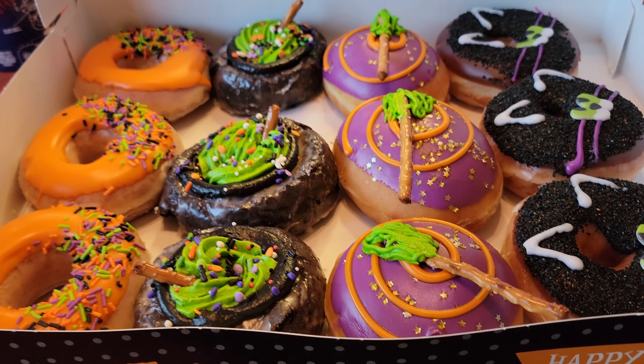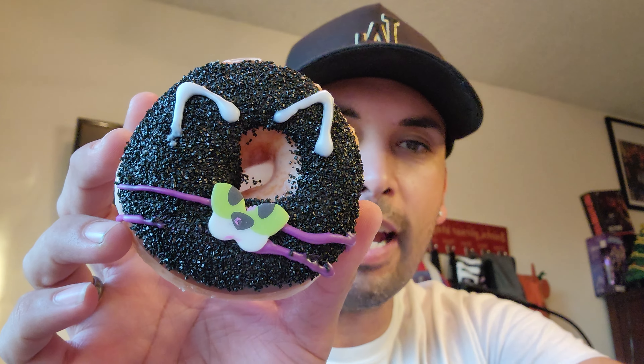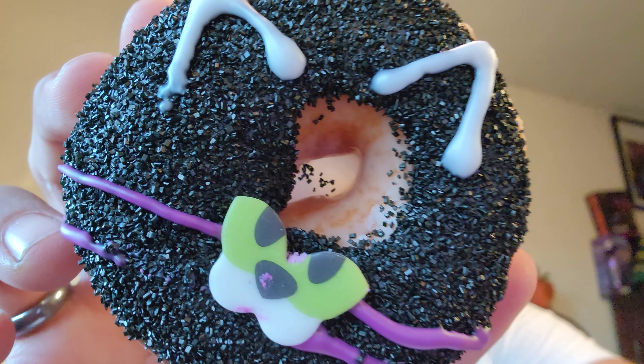You guys ready to try it? Yes! All right, first things first is this black cat donut — it looks pretty cool. Extreme close-up! Whoa, so this one has nothing in the middle. Obviously it's gonna be delicious. That donut was delicious! This one's called Abra Cat Dabra — that's funny.